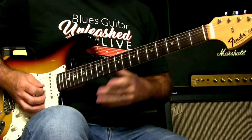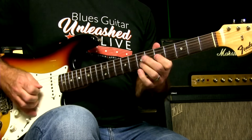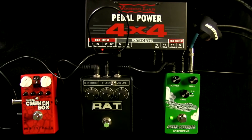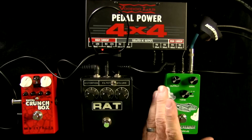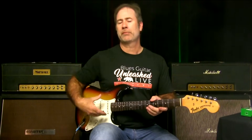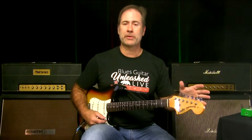You can hear it sounds like nothing when it's not on, but when it's on it comes alive. You might wonder why it's so quiet with it off — I set it for unity gain with my Les Paul, but I'm playing my '69 Strat at the moment, and the Strat's pickups have much lower output.